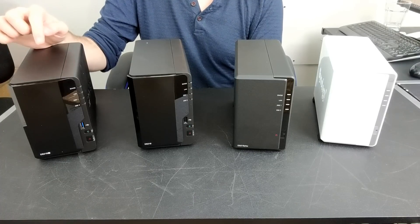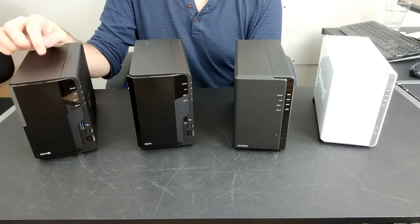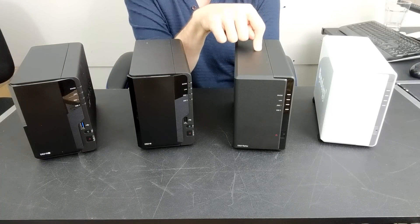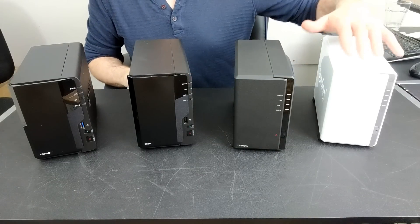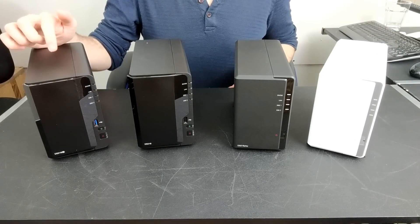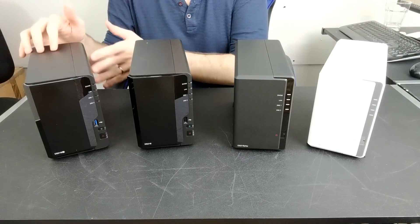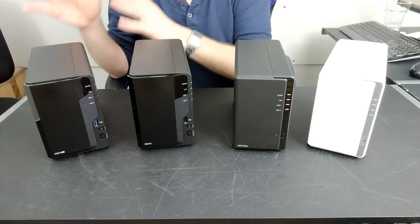The DS218+ is the daddy by comparison. It can transcode in Plex, it can transcode natively, it can support Plex to a higher degree, and it can run more cameras in surveillance — I believe 25 cameras in Surveillance Station, whereas the DS218 can support around 15, the DS218 Play around 10 to 12, and the DS218J barely 8 to 5 stably with lower-density cameras. The DS218+ can also run Active Backup Suite, which is another strong reason why it's the best of these four. If you can budget it, it's worth your time and money.